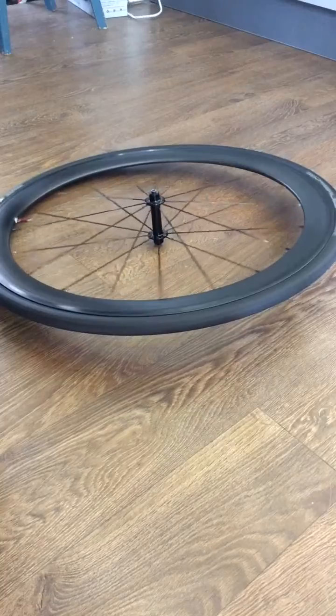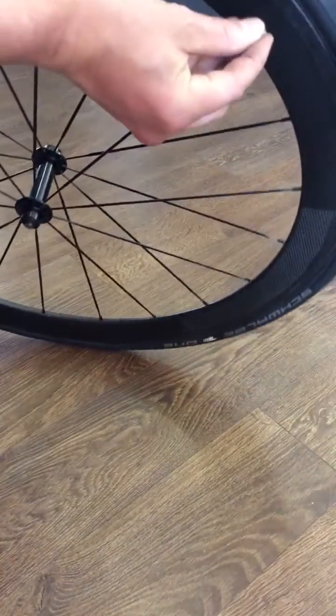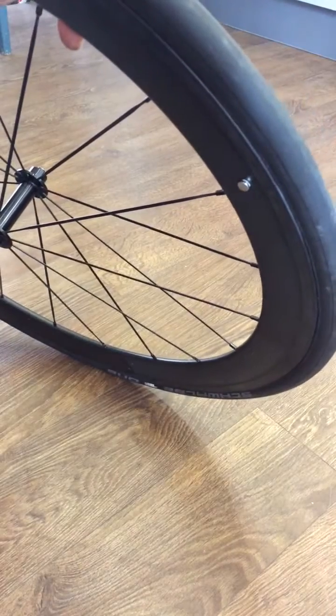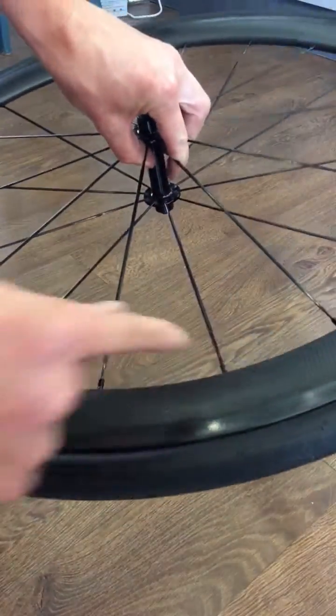We'll take our rare earth magnet again and just stick that on the rim. Obviously I'm not going to put it inside the rim because I'd have to cut a hole in it, so I'll spin that upside down — essentially the magnet is even further away than it would be in reality if it was inside the rim.